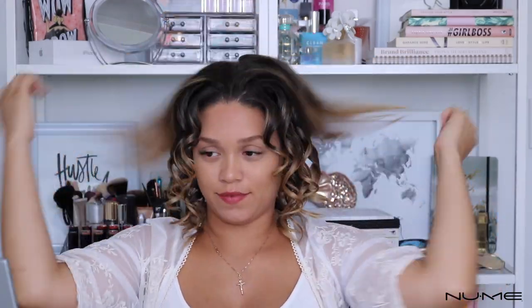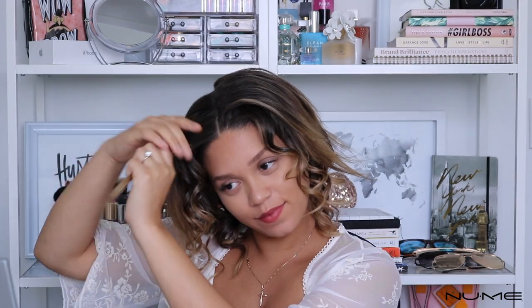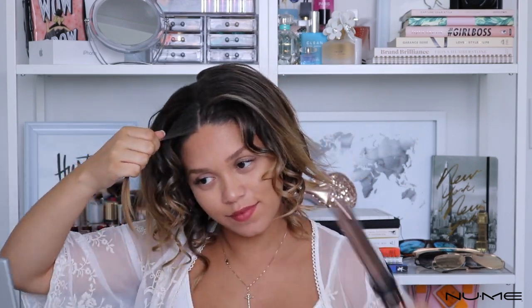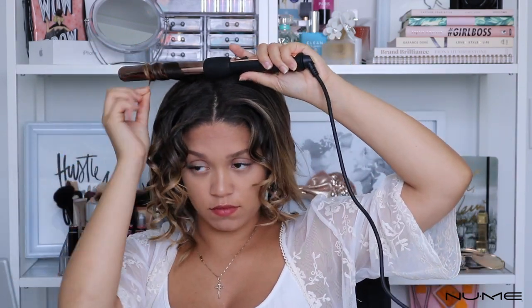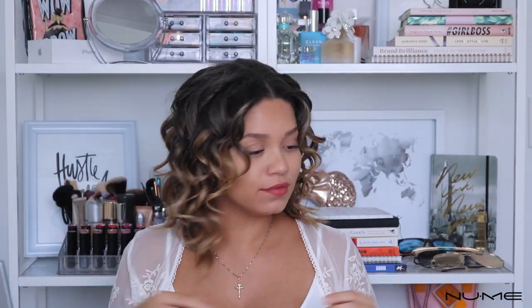I'm just going to repeat these steps working my way up my head until I have completed my whole head of hair. Then I'm going to give my curls a minute to cool down, and once they are cool I'm going to give them a shake.